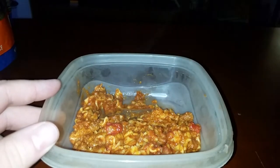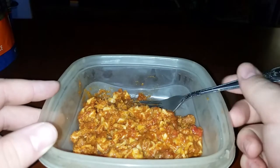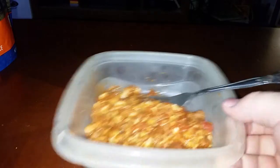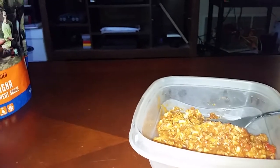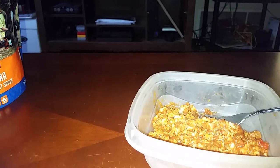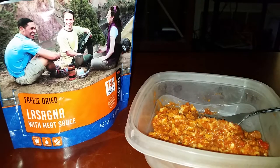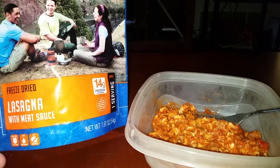That is really good actually — I mean, that's really good. Alright guys, so that was the reboot of the 'Let's Try' series, and that was freeze-dried lasagna with meat sauce. I really enjoyed doing this — this was really good, a lot better than I thought it'd be. Actually, way better than I thought it'd be for freeze-dried food.